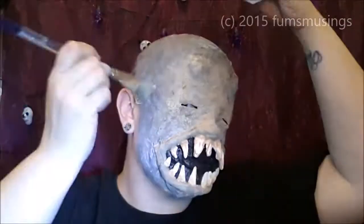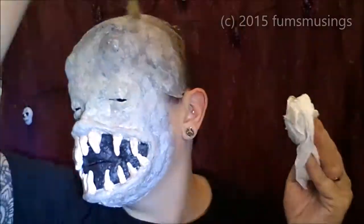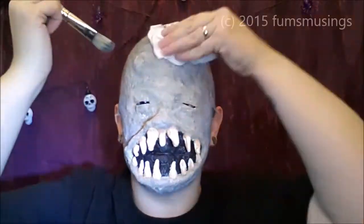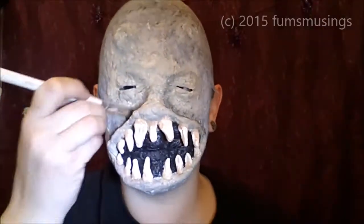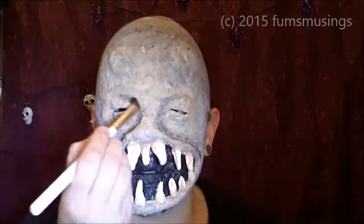I kept going round until I was happy with it all blended in. Then I added a little bit more white just to make it lighter, because I found that it was darker than the mask around the front. Then I took a black eyeshadow — because I thought the mask looked a bit flat — and used that to go all the way round the mouth and in the eye sockets a little bit, just to make the mask look a bit more 3D and make that mouth area stick out a little bit more.